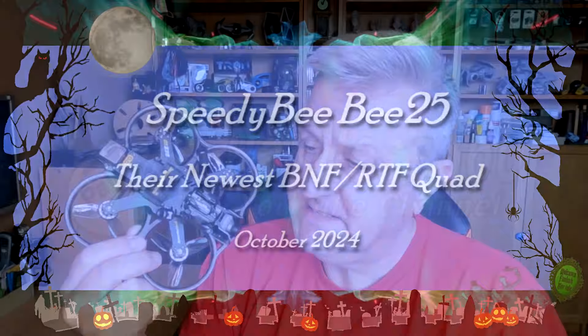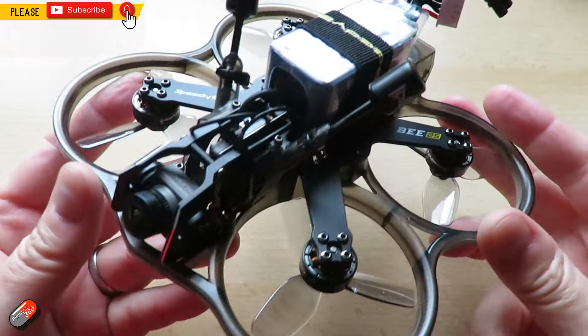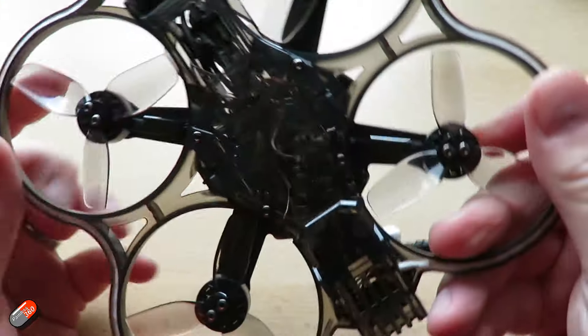Hello and welcome to the video. This is my overview and review of something that's just been released today — this is the B25 from SpeedyBee.